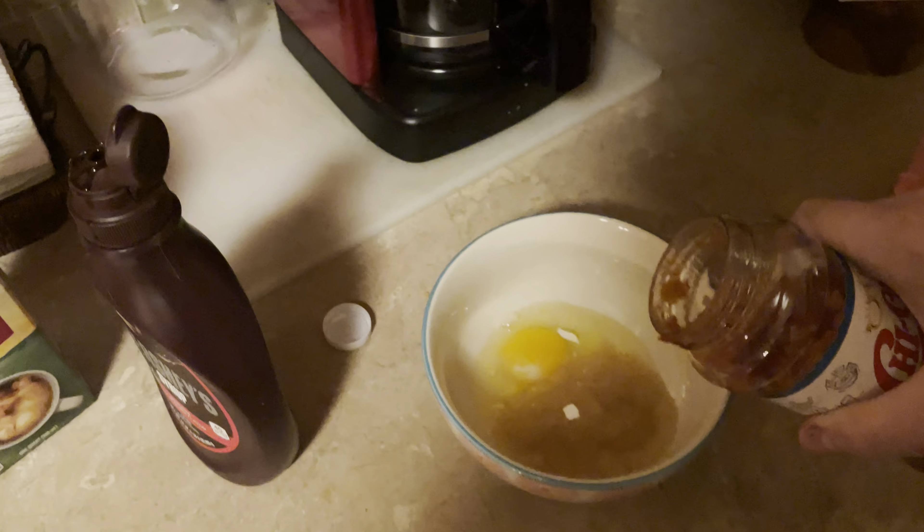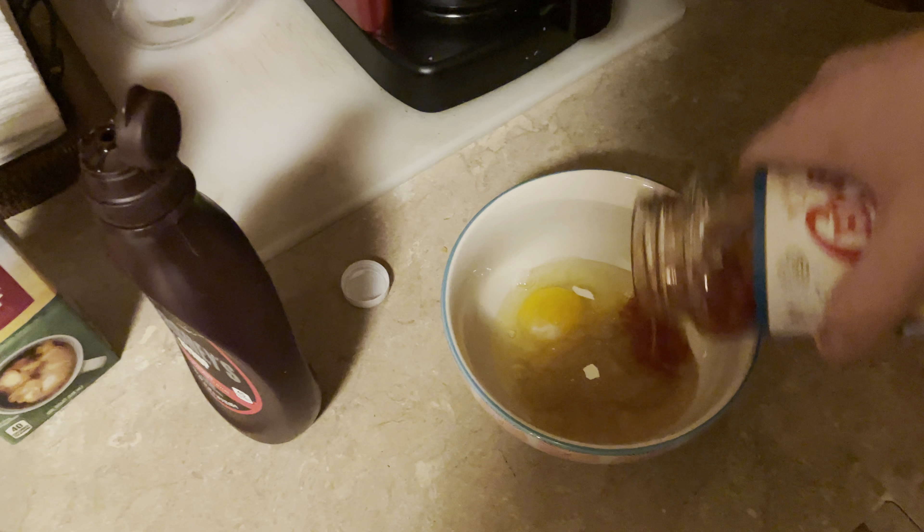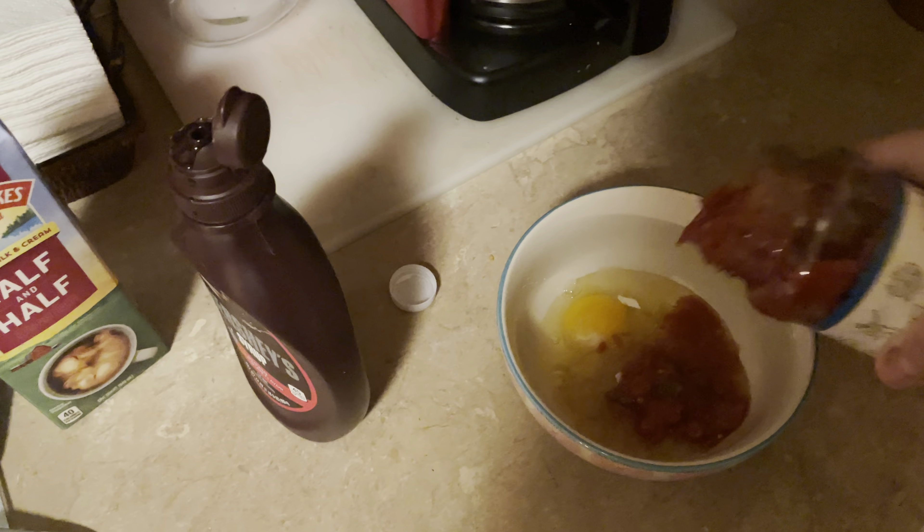I'm gonna crack open these ingredients now just so I don't have to do them with one hand when it comes time. They're kind of scattered around, but next you're gonna want to put in the salsa — make sure you get some of that juice in there too, but get some chunk if you can.